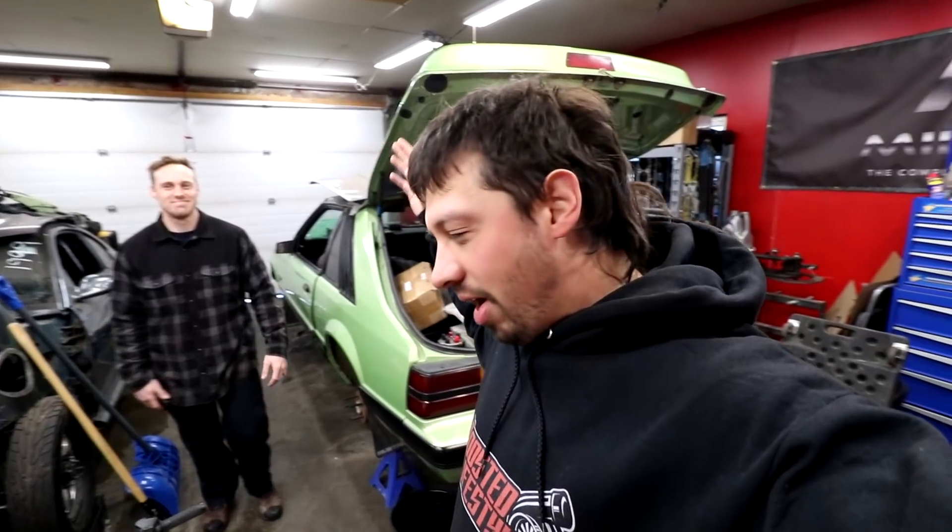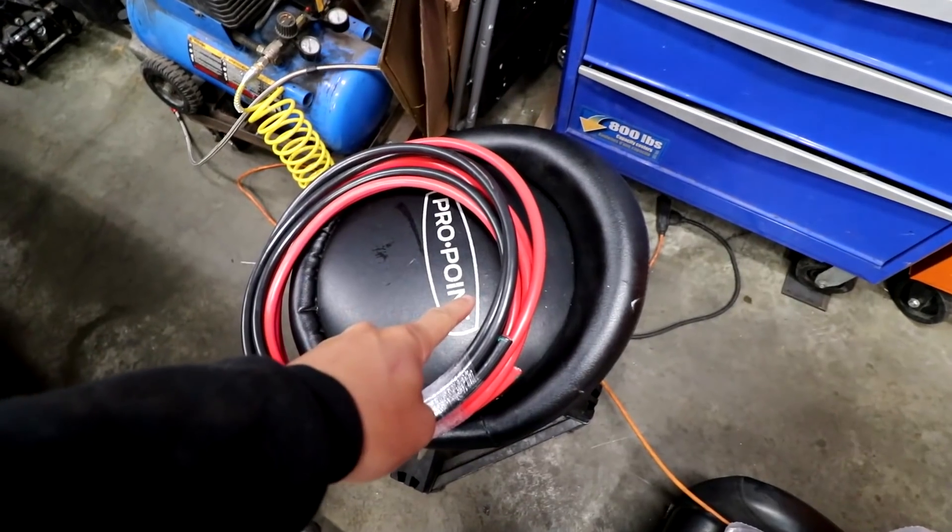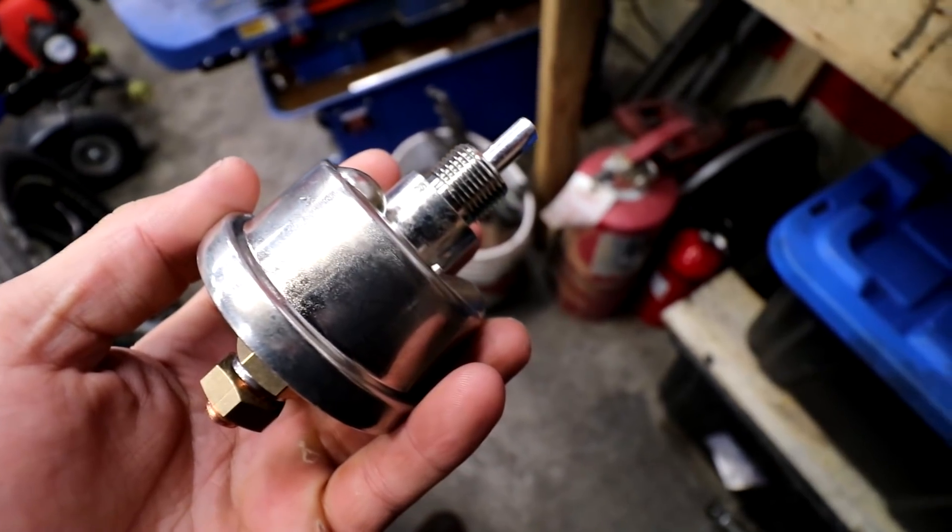So I put the word out in the universe — if anybody wants to come help out on the fox — and all of a sudden a Wild West showed up. What's gonna help us get this to the point where we start it: cable crimpers, battery cable, more cable, and a cutoff switch. One thing that didn't show up that we really needed was the gas tank, but we'll do without it for now.